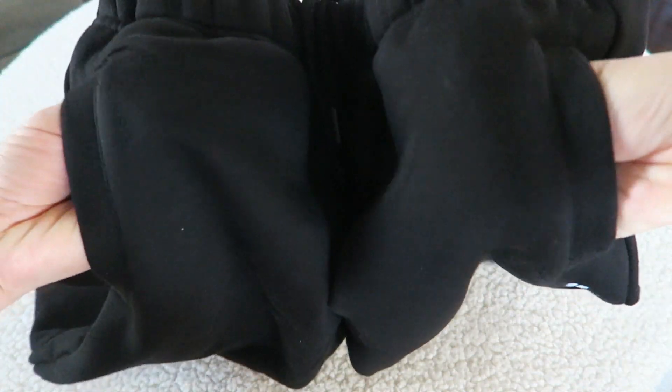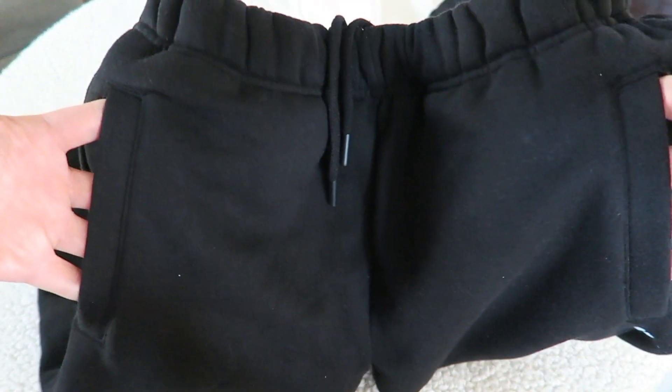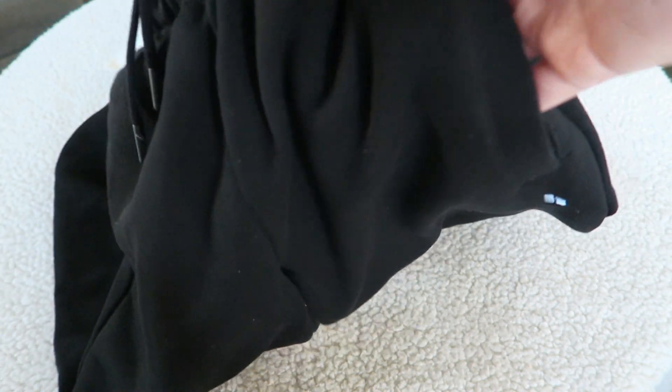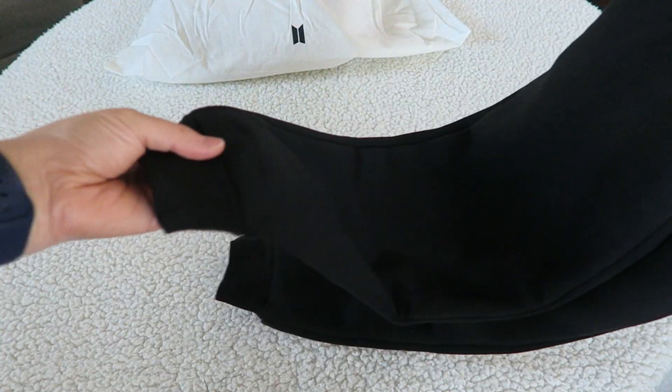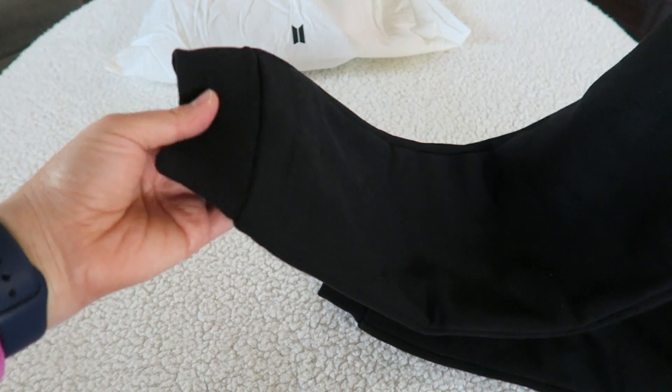They have two pockets in the slit style, really nice, and they don't jut out from the thigh or the hip - doesn't cause extra bulk. It's a nice simple slit style with very deep pockets too. You can fit your phone, your wallet, keys, your hopes, your dreams, your memories - all that good stuff.